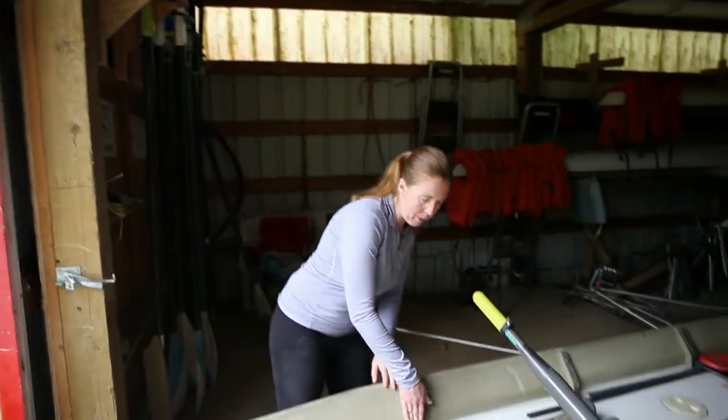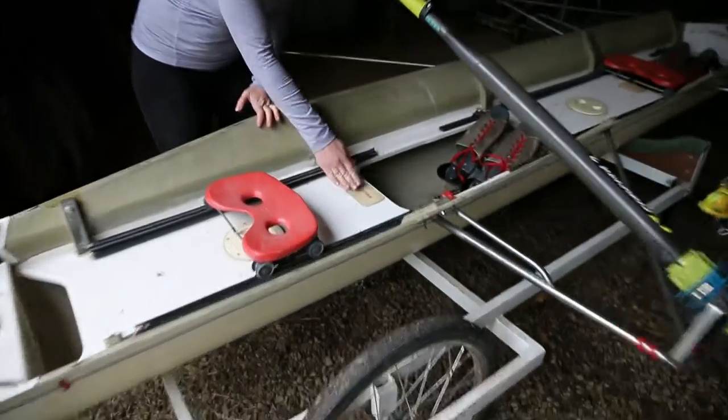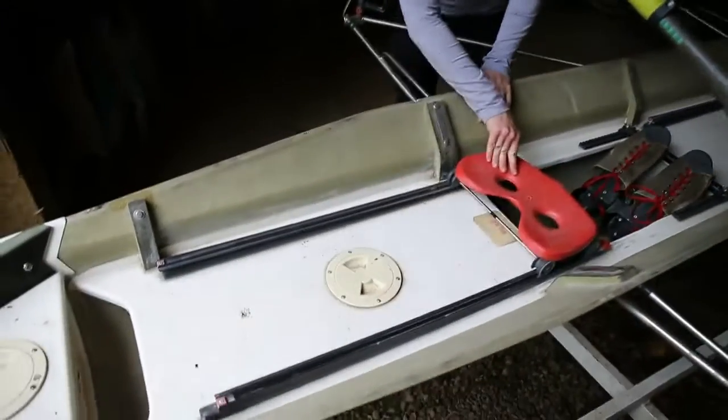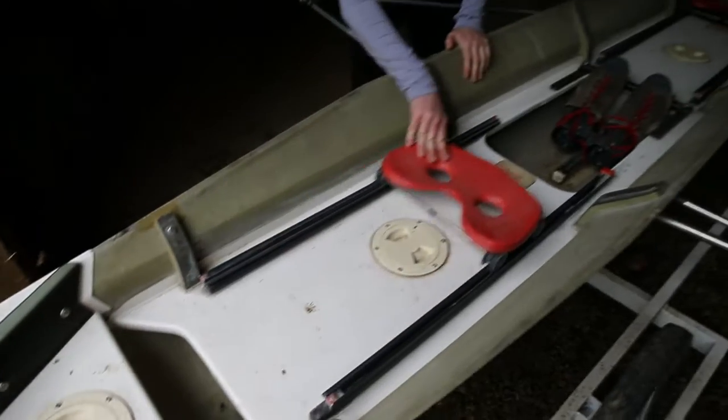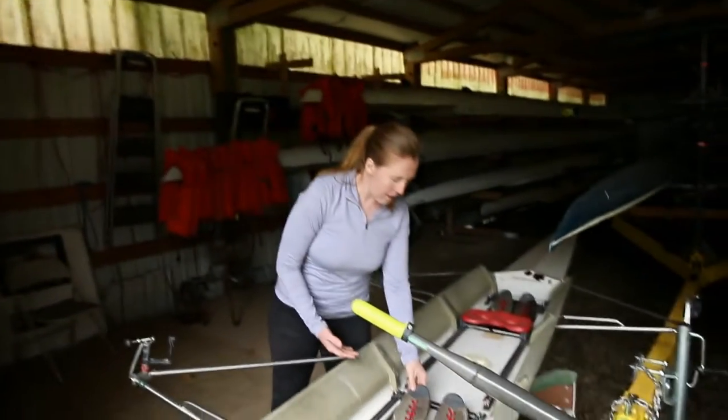Then we've got the ribs, which are right here, including the nice lovely step here. Then we've got the tracks, which are what the seat rolls in. And the seat — I think you probably know what the seat is. These are the foot stretchers.